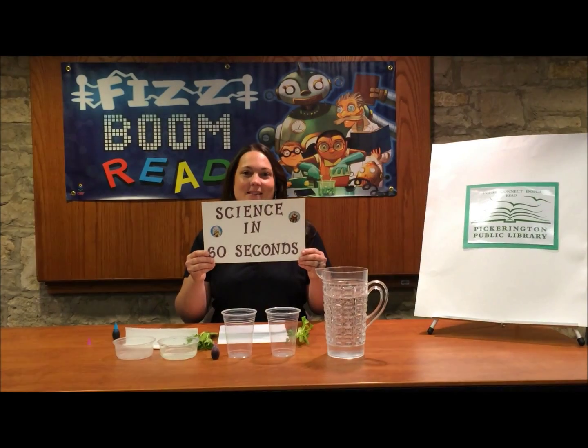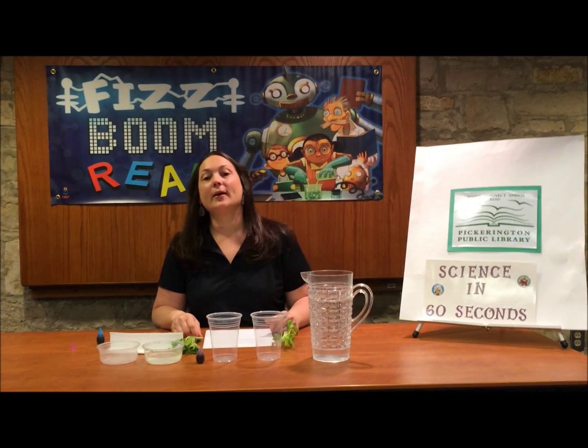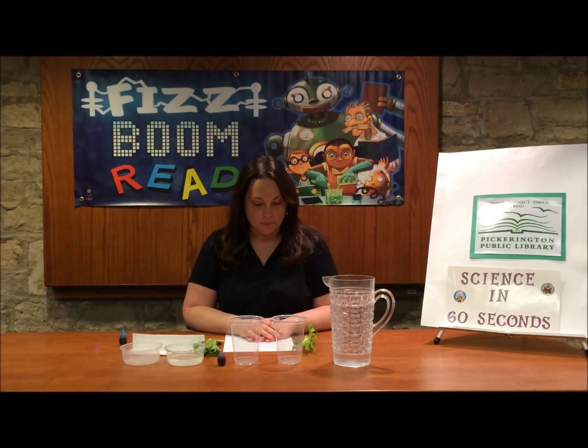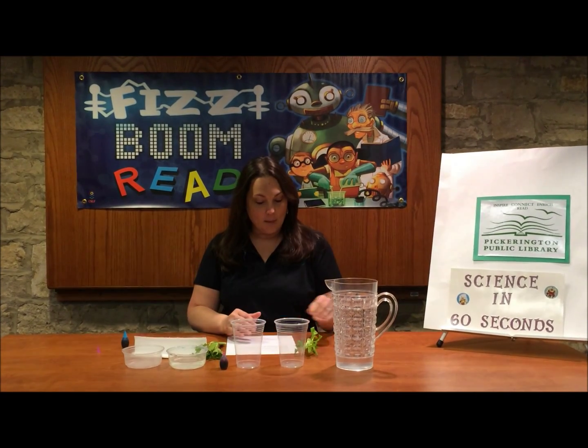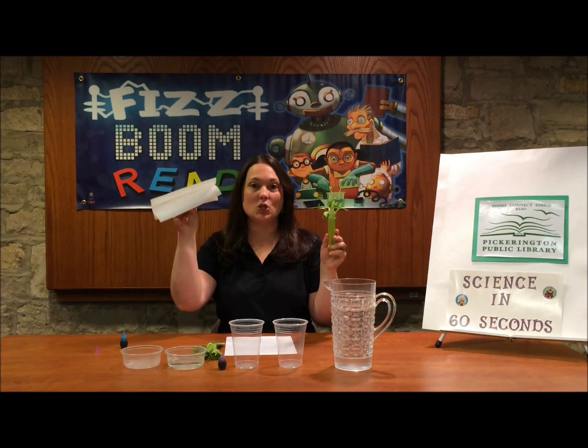Hi and welcome back to Science in 60 Seconds. Today we're going to demonstrate capillary action. This allows water to flow upward. Plants do this by pulling water from the ground. Today I'm going to demonstrate with a celery stalk and some tissue paper.